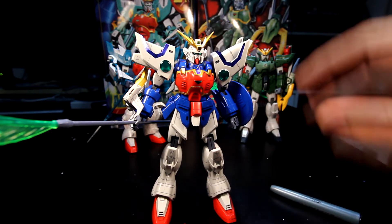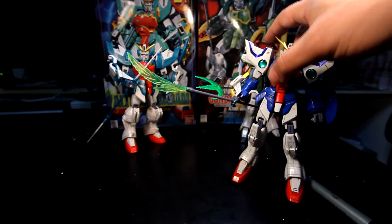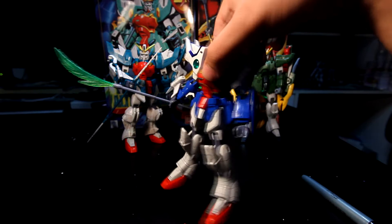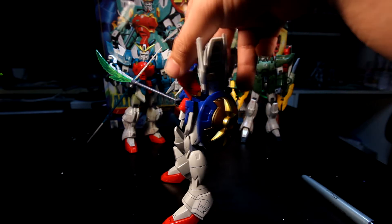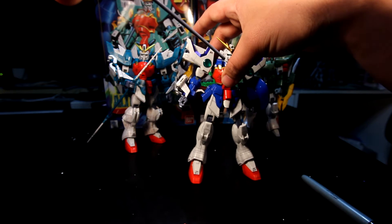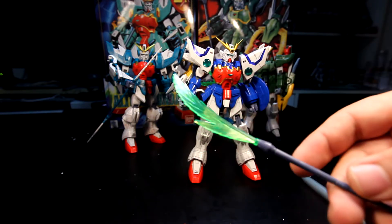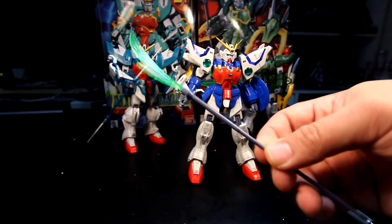We have some beam effects here — the beam glaive on the manual, though I call it a beam glaive. We get the dragon and the basic shield, which is actually really nice with no stickers needed. The beam glaive is actually not bad; it comes with a beam effect, just one straight line.